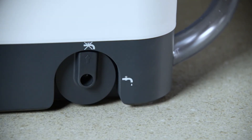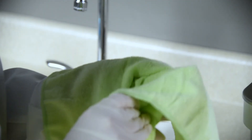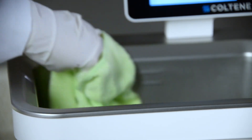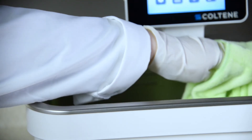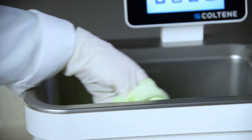Never drain the tank by manually discarding solution, as this may cause the unit to stop working properly. All components should be cleaned daily by wiping with a soft cloth moistened with a commercially available mineral deposit remover, followed by cleaning with isopropyl alcohol or a mild disinfectant. To clean the stainless steel tank, wash with a clean cloth, warm water, and mild soap or liquid dish detergent. Always clean in the direction of the original polish lines and rinse with clean water two to three times. Wipe dry completely.